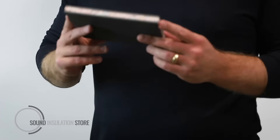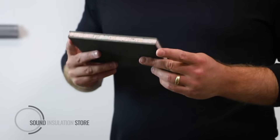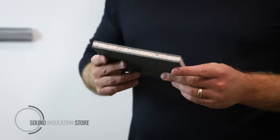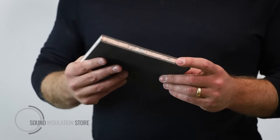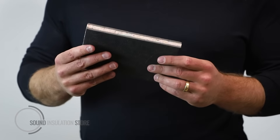This is Sound Reduction Systems Acoustolay 15. Acoustolay 15 is a 15mm, 15kg per metre squared versatile acoustic mat. Acoustolay comes in three different weights and three different thicknesses. The Acoustolay 15 is the premium product, with Acoustolay 8 and Acoustolay 3, which is for impact only.